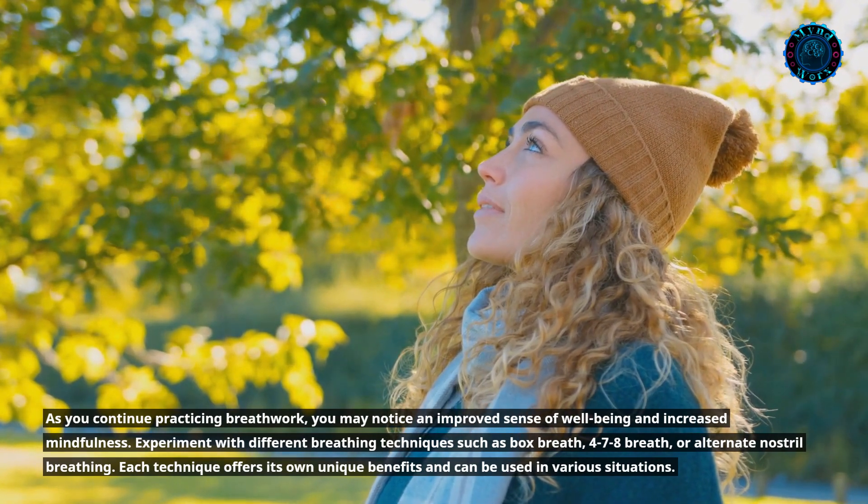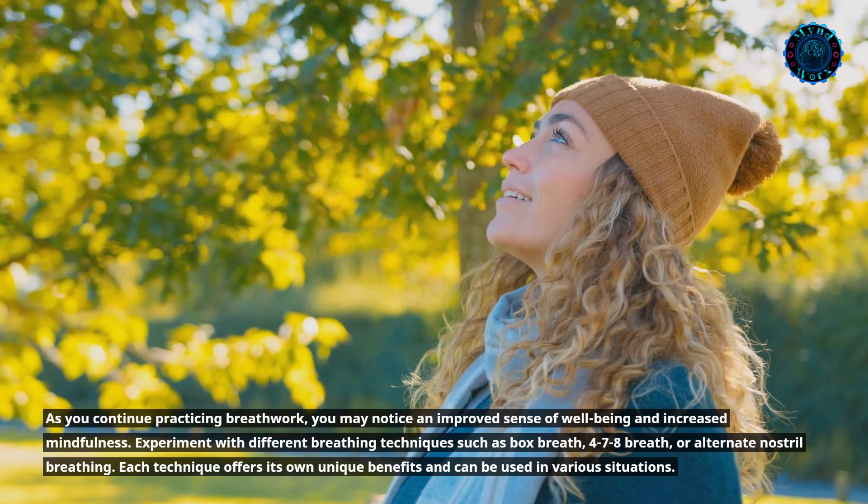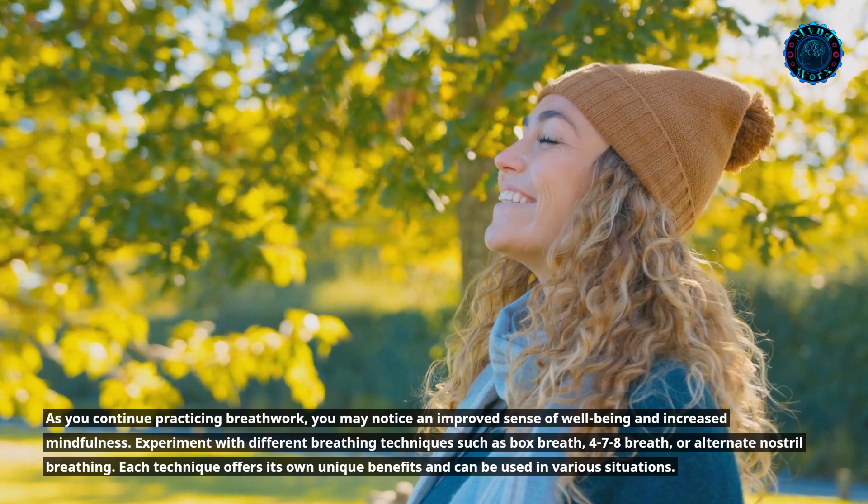Experiment with different breathing techniques such as box breathing, 4-7-8 breath, or alternate nostril breathing. Each technique offers its own unique benefits and can be used in various situations.